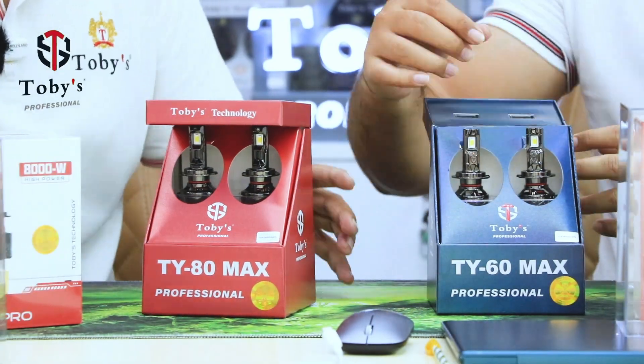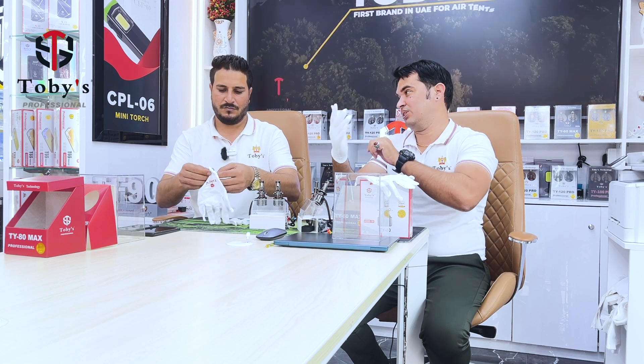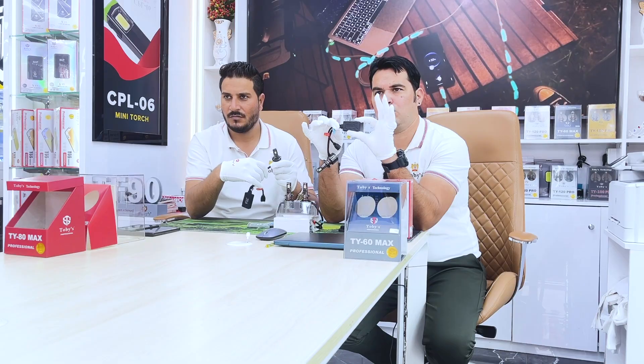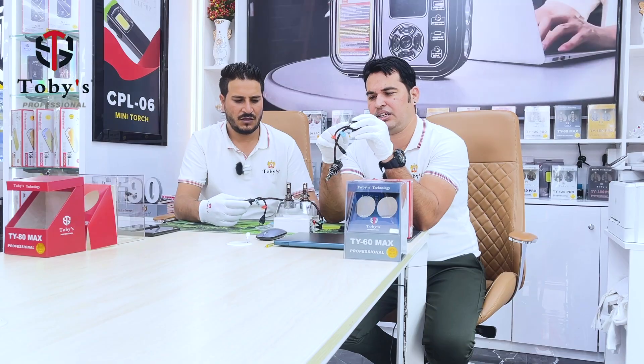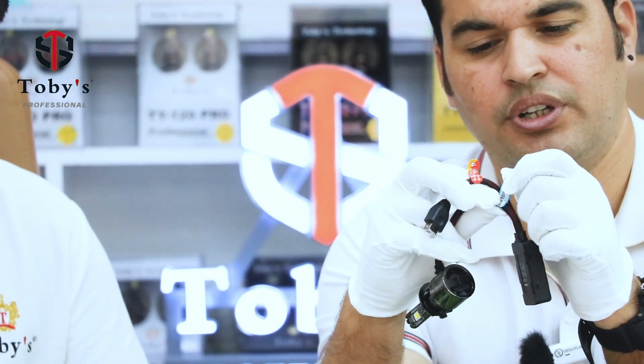Now let's unbox this product. Very, very nice. This is the TY60 Max. The capacitor is very strong and cannot be broken easily. The wire — we now include a barcode from the China production team, confirming it is an official product.